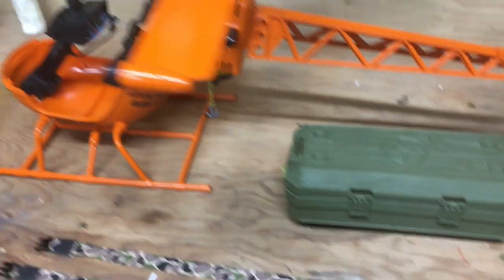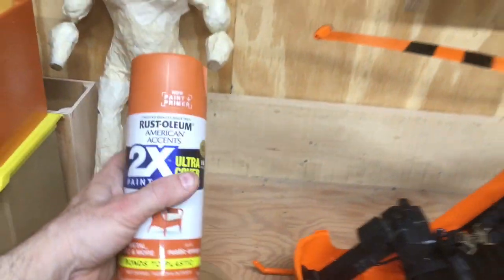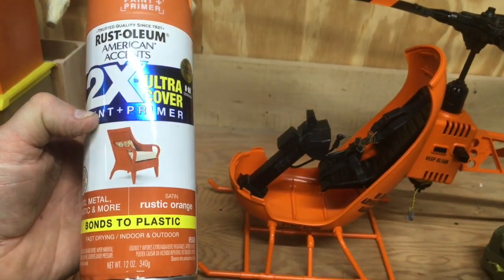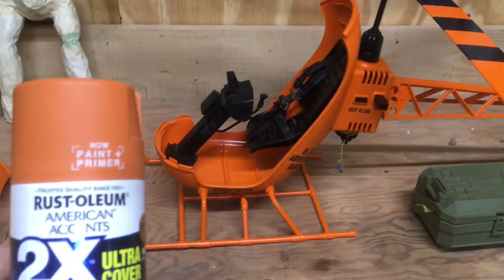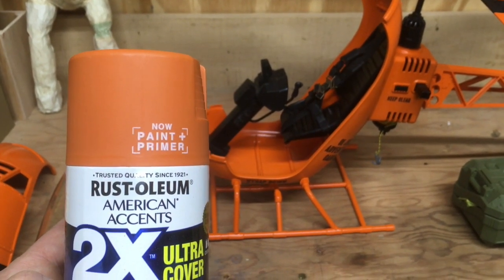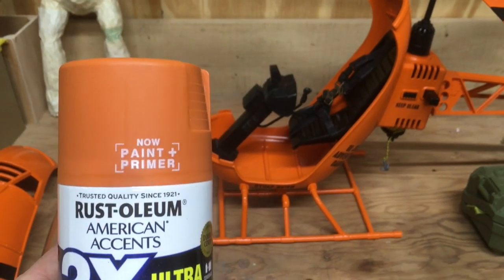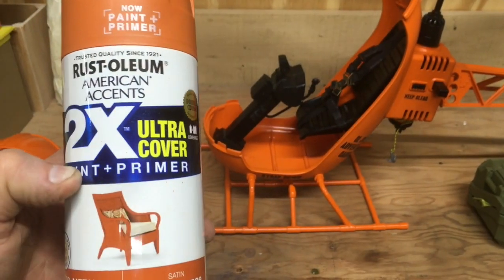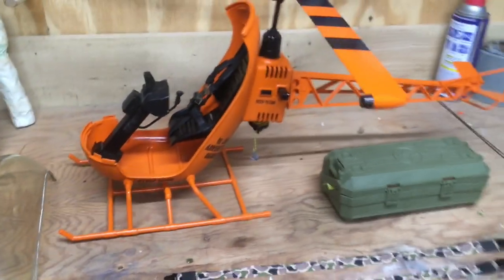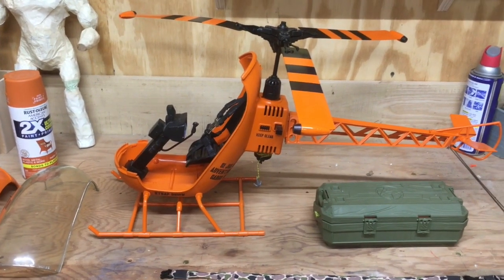Some people have asked what paint I use. For most of my stuff I use this Rust-Oleum paint for plastic. This isn't the exact color as the helicopter, but they make an orange — this is a matte orange. When you see my Warthog custom, which I'll post a video on later, this is the color I used for it. I just want to show you the brand of paint because I've had some questions on it.